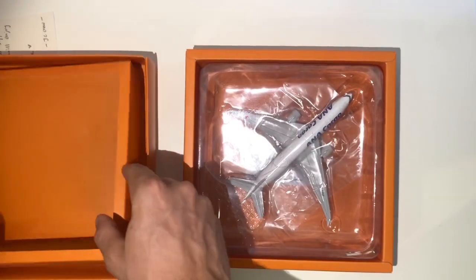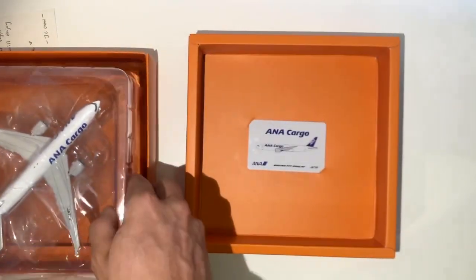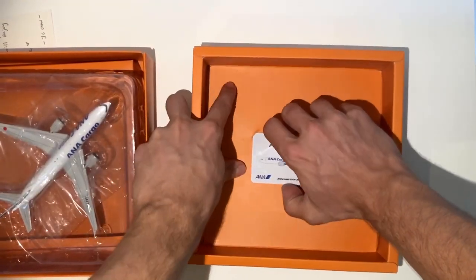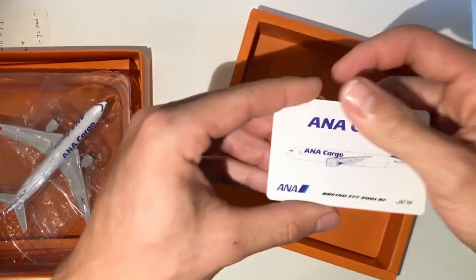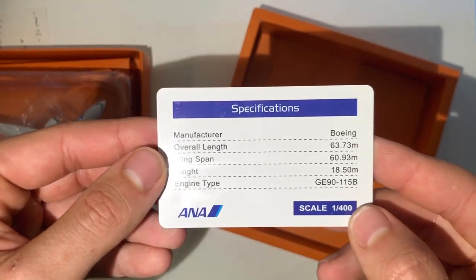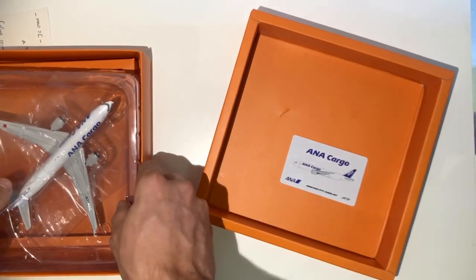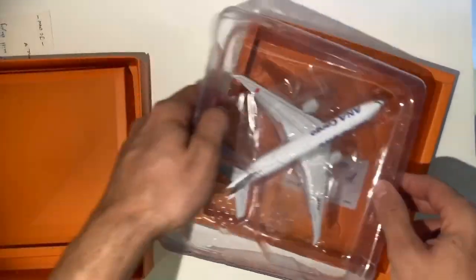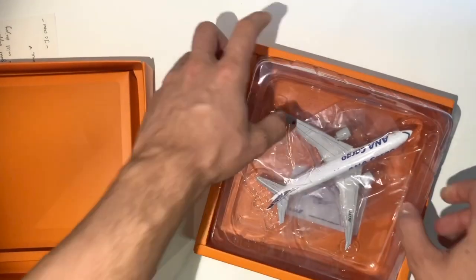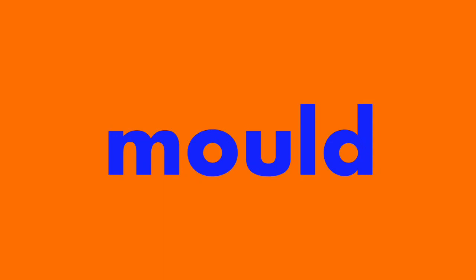The unboxing experience with this model is better than NG Models, better than Gemini Jets, better than any other company — it feels so premium taking the model out of the box. You also get this little collector card with information about the airplane, including an image and specifications. I'm not going to give it five out of five because there could be a little more done with the design of the box, but still four out of five — very impressive.